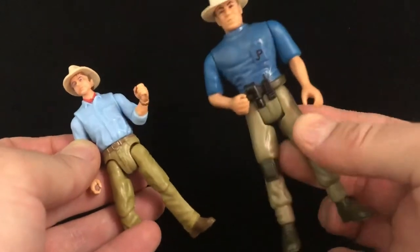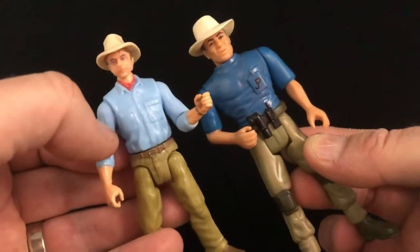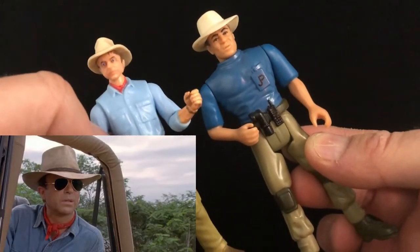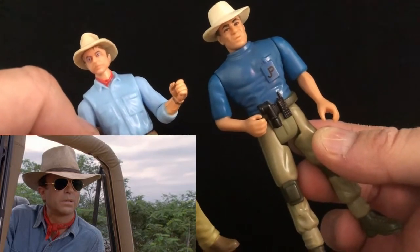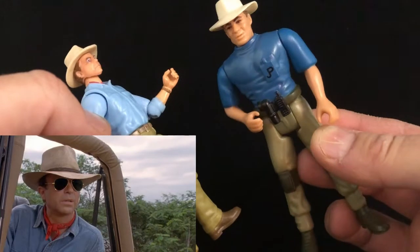I'll be honest with you, I don't know the accuracy of the blue shirt. I don't know which one is more accurate. But I do remember him having a scarf, because I remember watching that movie and being like, huh, that's a fashion faux pas. I guess if you want to wear a scarf when you're going to Jurassic Park, that is up to you.